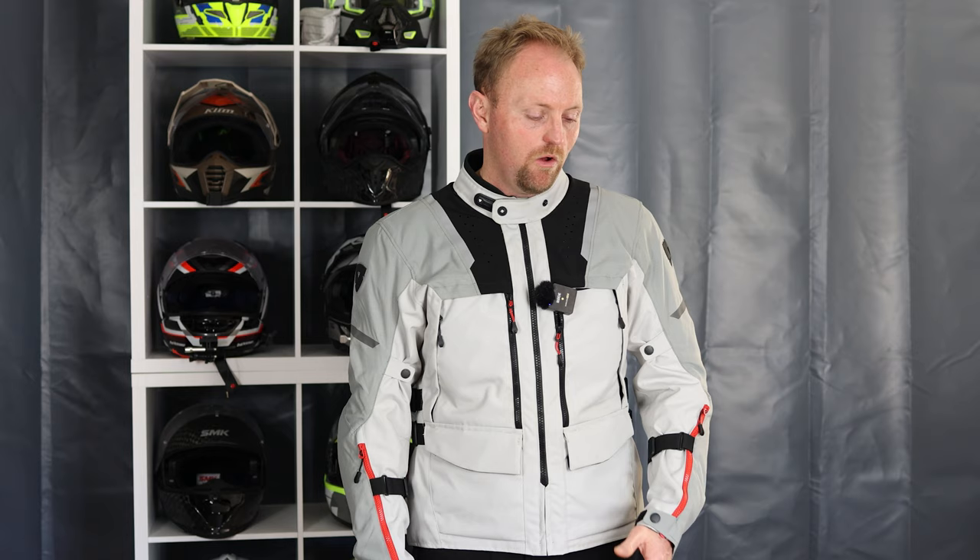What are the competitors you should look at if you're considering the Off-Track 2? The Revit Sand 4 is very good — I really liked that setup a lot, just with my comments about the rain layer. I like how the Off-Track 2 rain layer is designed to be worn over the coat. If they do make a Sand 5, we could see a lot of improvements there, so that'd be something to watch if you're not buying right now.